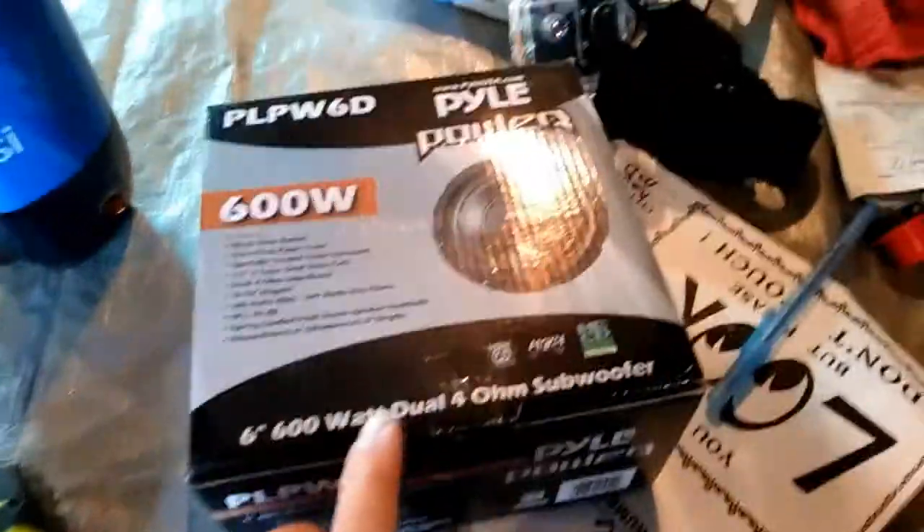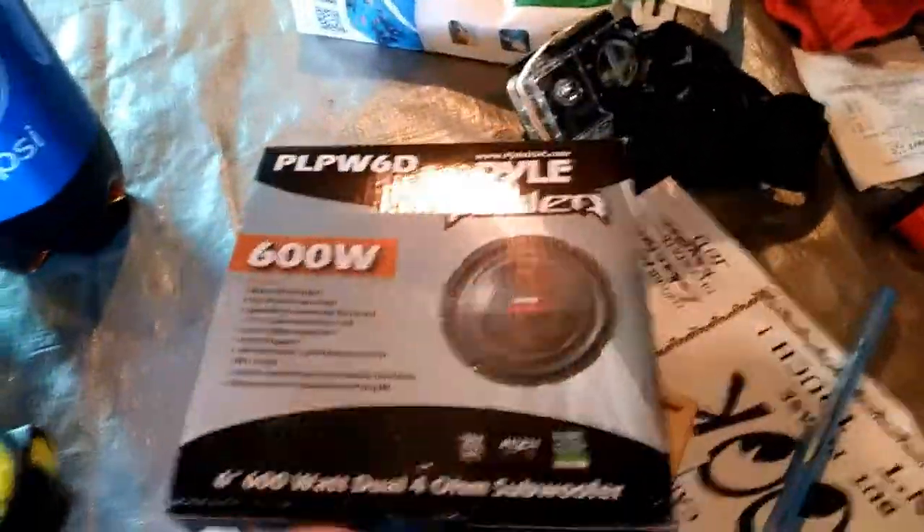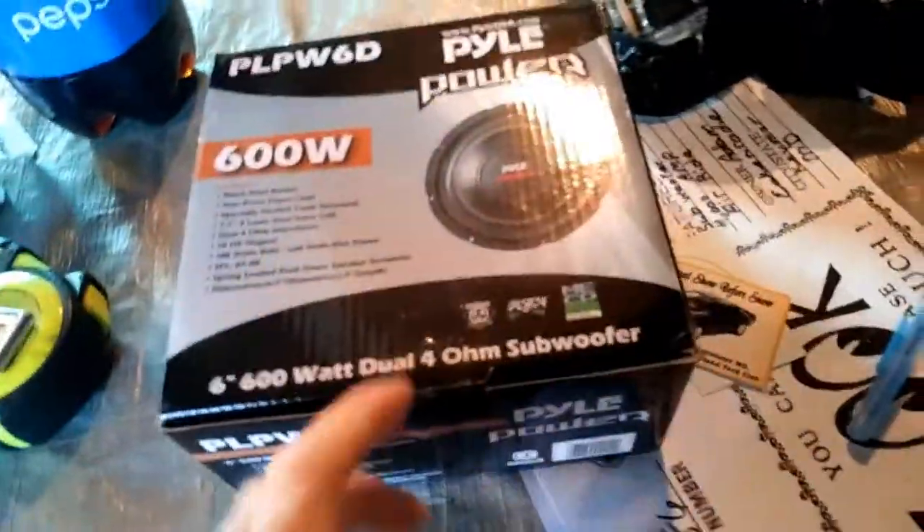I'm gonna put a port and stuff in the box. It's just a cheap one for now, and if I like it I can make something better. It's a 600 watt PAL driver from PAL Dual Voice Coil. See how they've got quick disconnects in here.